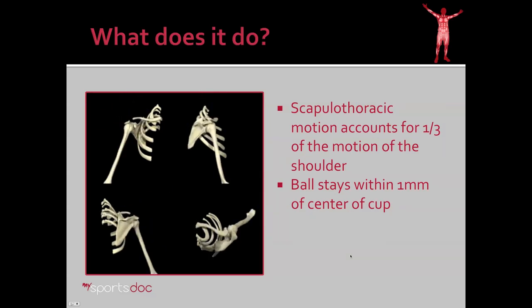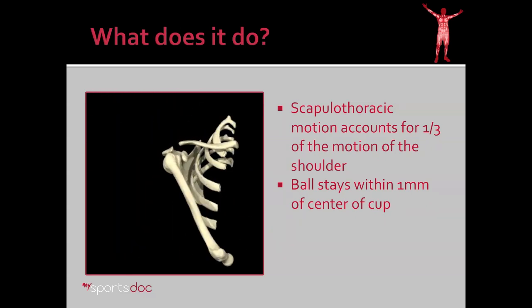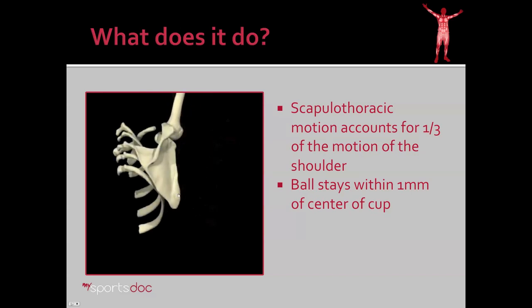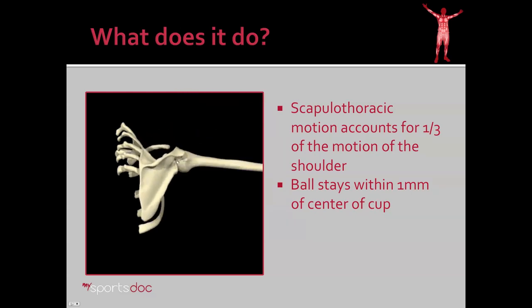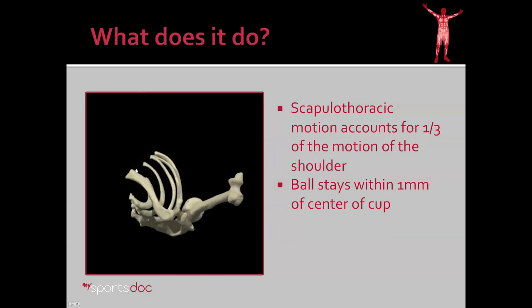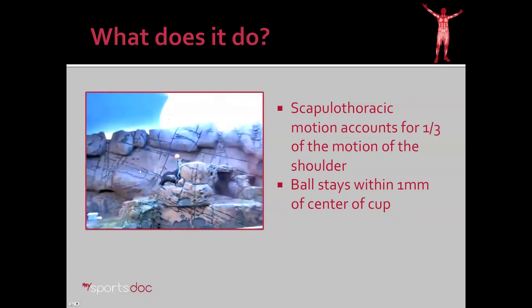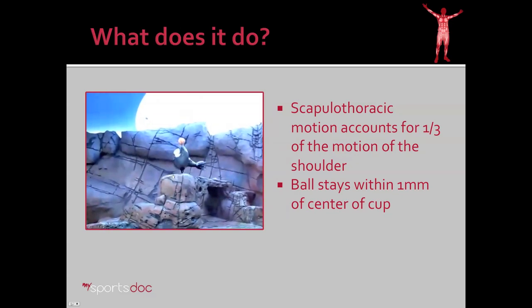What's the purpose of the Long Thoracic Nerve? Remember from the rotator cuff talk, the scapula accounts for about one-third of shoulder motion. As the shoulder goes through 180 degrees of range of motion, the scapula moves about 60 degrees. The ball of the shoulder stays within one millimeter of the center of the cup throughout that range of motion. Much of this is due to scapulothoracic motion, which is why many have compared the scapula to a seal balancing a ball on its nose — the seal must be in constant motion to keep that ball centered, analogous to the scapula.